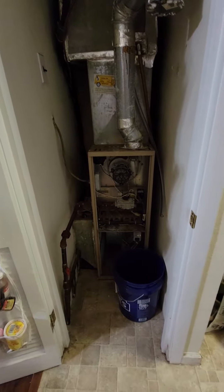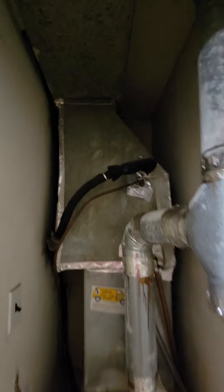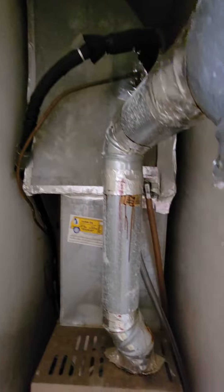Looking at a full system replacement option, maybe just furnace only. I really don't know if it would be a great idea. We have an uncased coil and we don't know the age of it.